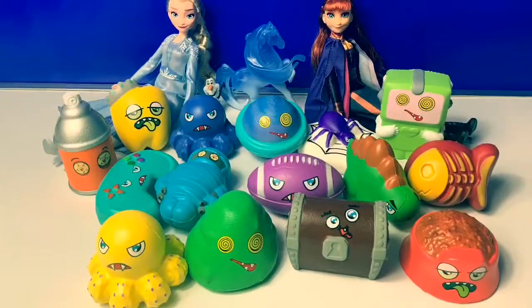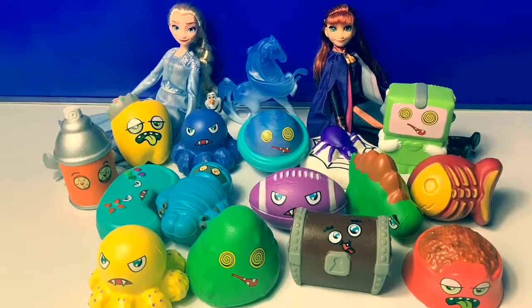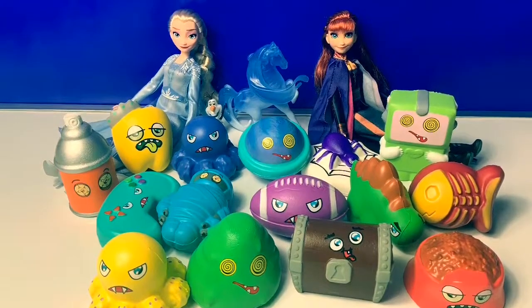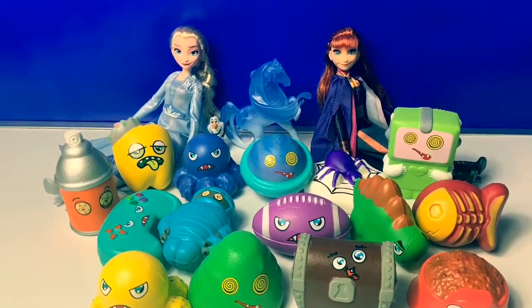Thank you for coming to Fun Toys Mundo! And become a friend! And click subscribe! And keep watching for more videos in English y Español! Adios, amigos!